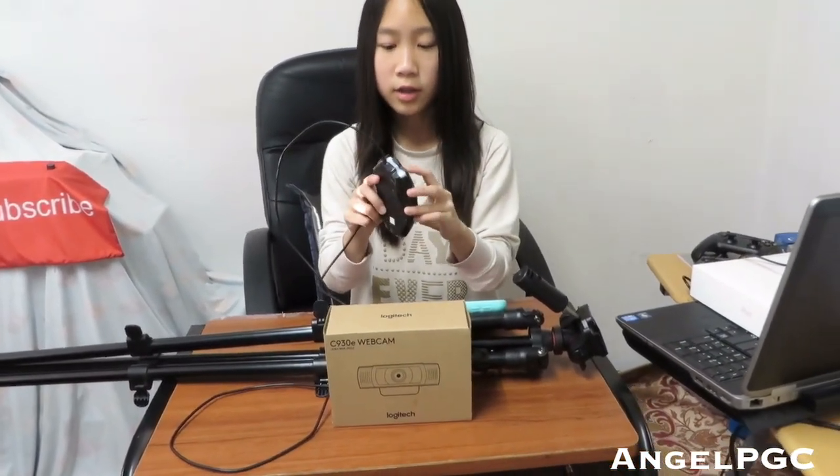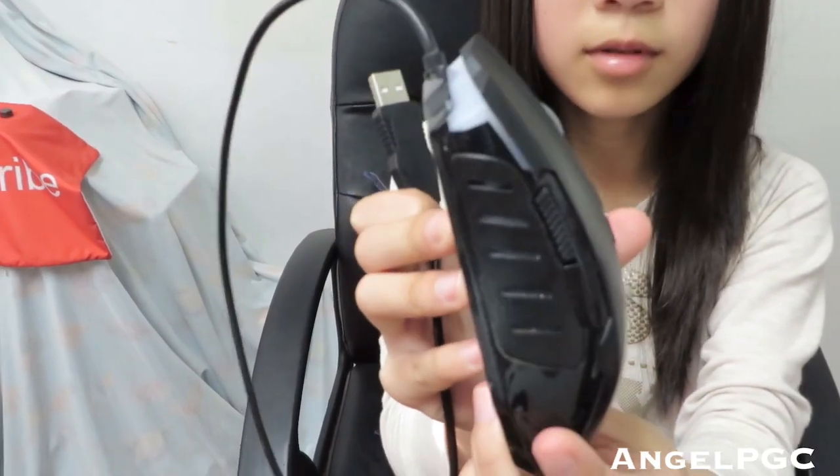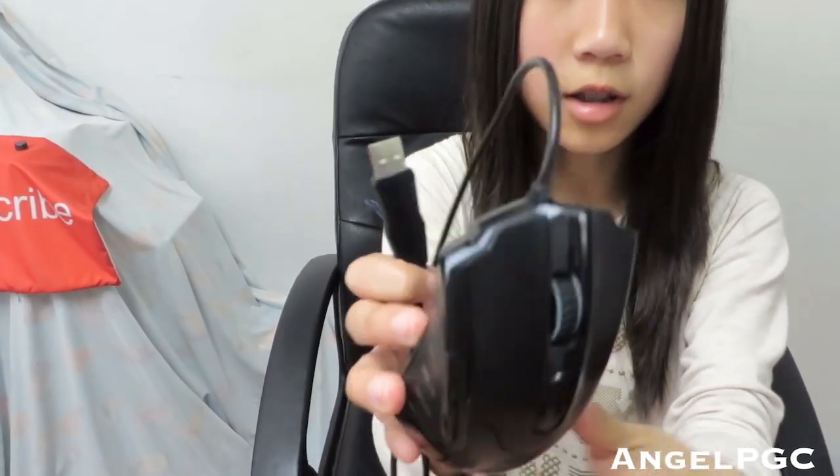I also have a gaming mouse. It's pretty good — it lights up and the light color matches whatever sensitivity it's set to. The higher you set it, the higher the sensitivity. It's a wired mouse with two buttons on the side. I'll leave a link in the description below.